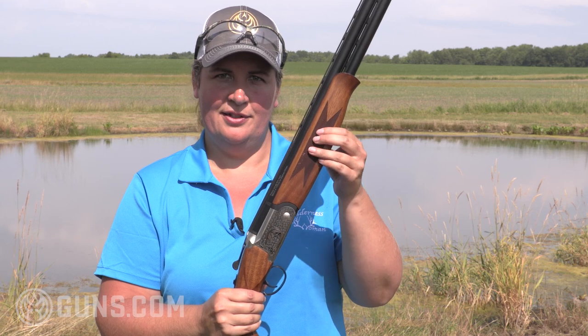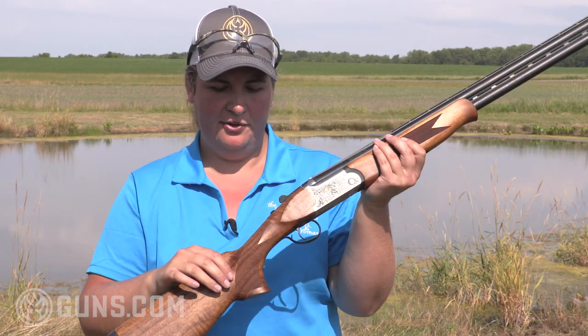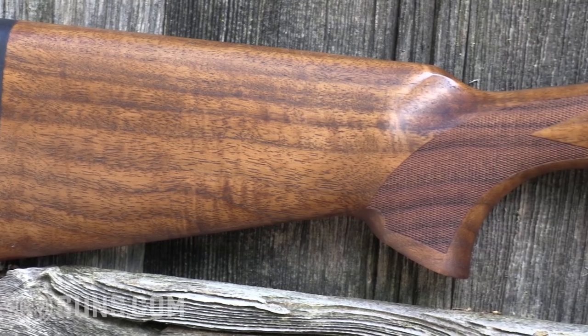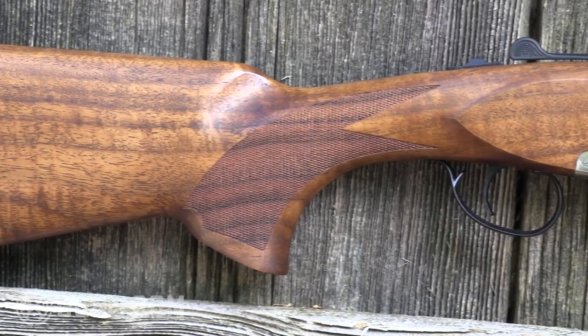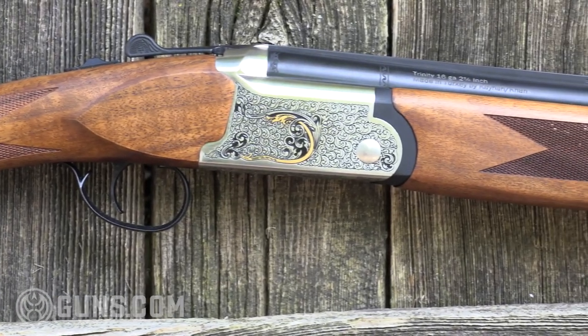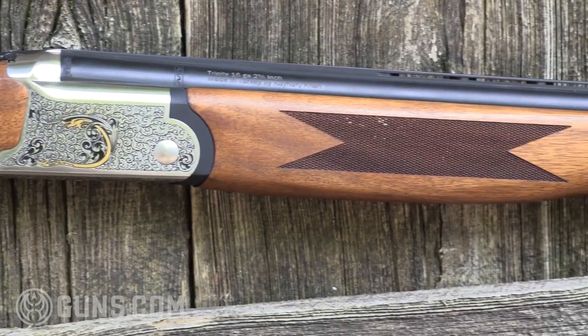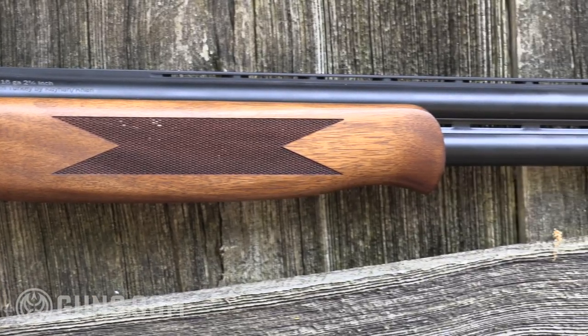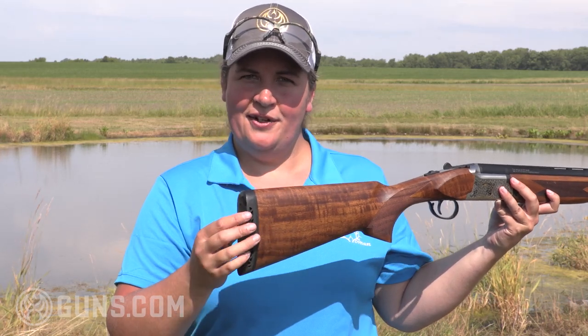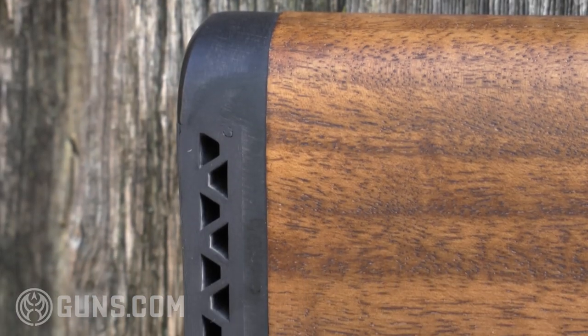Coming back on the forend, the stamp checkering gives you some nice grip, and again here at the pistol grip. This has some really fine figure for a Turkish walnut, and I also appreciate that oil satin finish, which has a nice smooth feel and is not super glossy — topped off by a nice, fairly soft black rubber recoil pad.